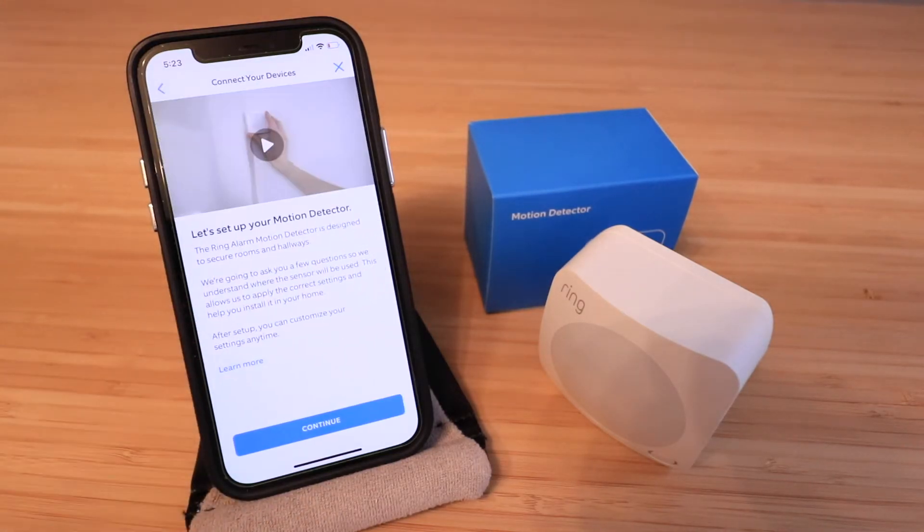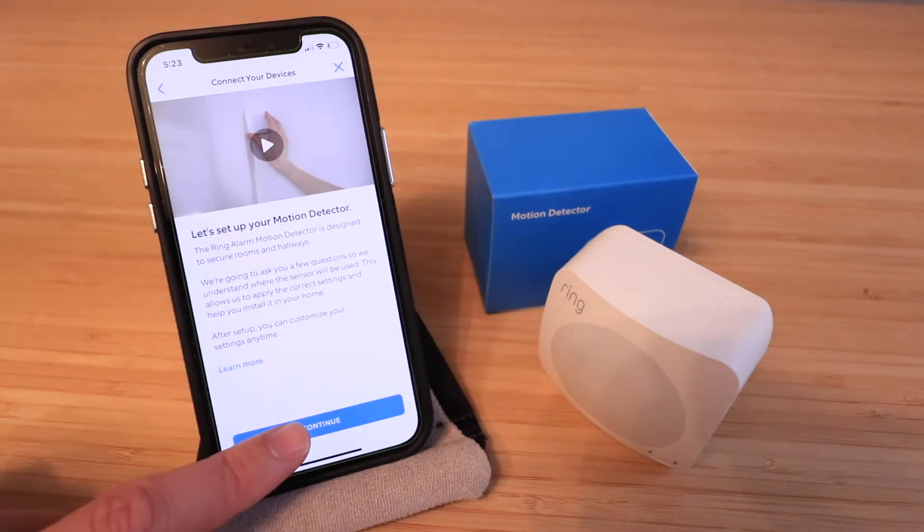Tap here to finish setting up. The Ring Alarm motion detector is designed to secure rooms and hallways. It's going to ask you a few questions to understand where the sensor is being used, which allows it to apply the correct settings and help you install it in your home. Let's click 'Continue'.